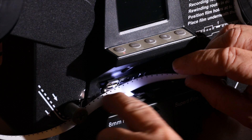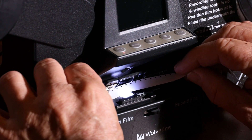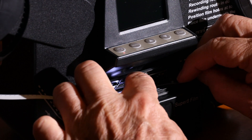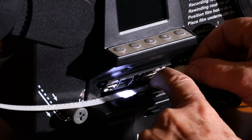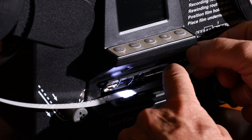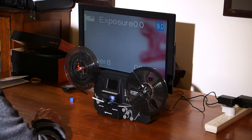To thread the gate: there's a little spigot at the top end - make sure the film goes under there. Then there's one in the middle, and one at the very end. Thread through all three, then close the gate, and we are ready to go.